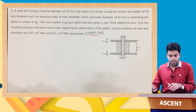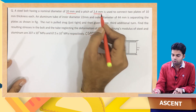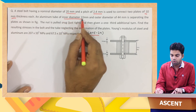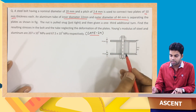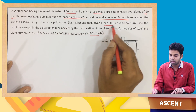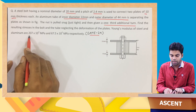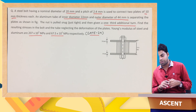The question says: a steel bolt having a nominal diameter of 20 mm and a pitch of 2.4 mm is used to connect two plates of 10 mm thickness. An aluminum tube having inner diameter of 22 mm and outer diameter of 44 mm is separating the plates. The nut is pulled snug just tight and then given one-third additional turn. Find the resulting stress in the bolt and the tube, neglecting deformation of the plates. Young's modulus of steel and aluminum are 207 GPa and 67.5 GPa respectively.